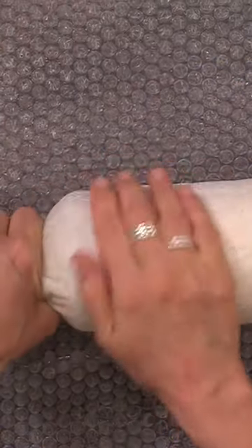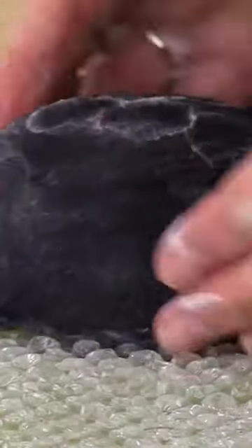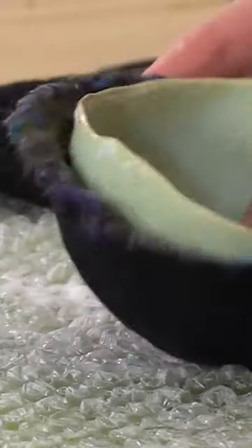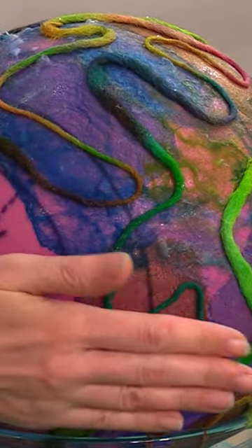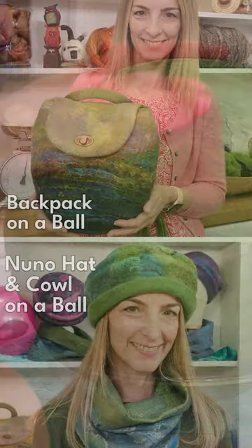In addition to flat resists, you can also felt over a 3D resist. You might try wet felting over a jar, a bowl, or a balloon, or you might even try one of our felting balls. We have two size felting balls you can use for felting over, and we even have classes for those too.